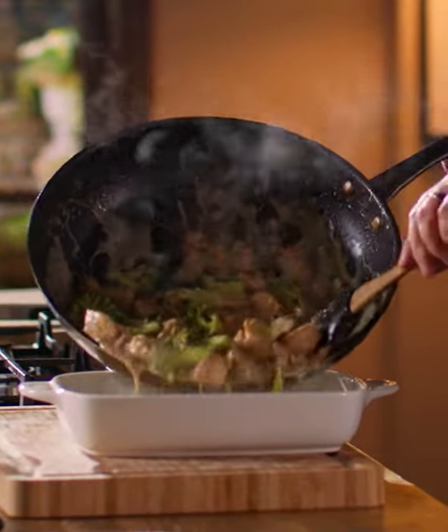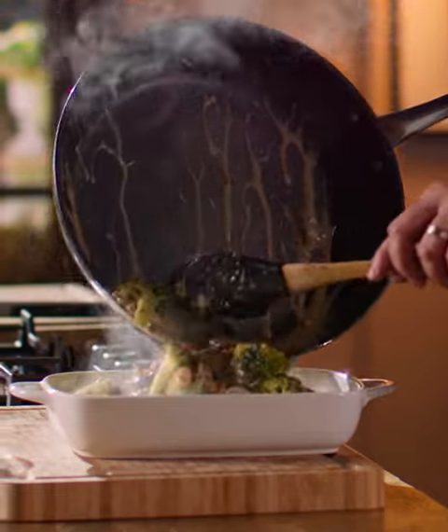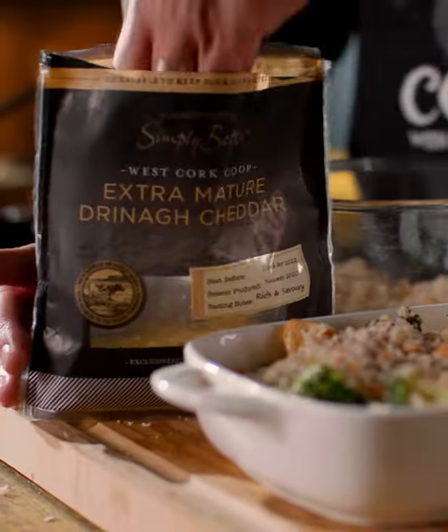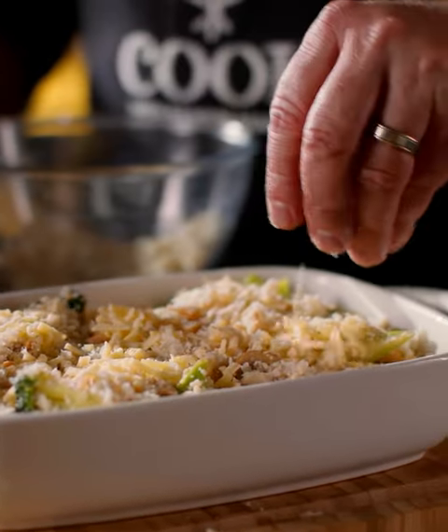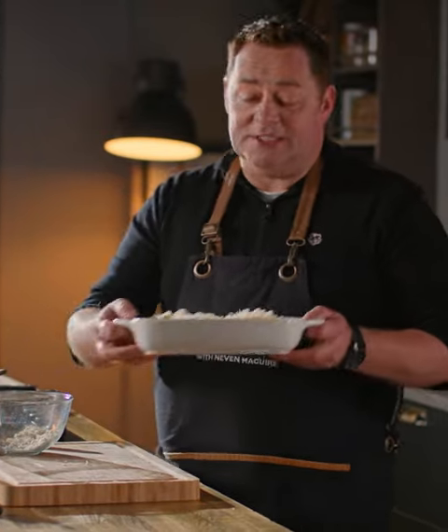We're gonna pour this in — the key is to have it really nice and moist. Then for a nice bit of texture, I like to put in some breadcrumbs. I'm using the Simply Better Geo batter breadcrumbs — a good sprinkling of them — and then some extra mature Dreena cheddar. That's the great one I'm using.